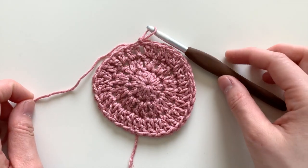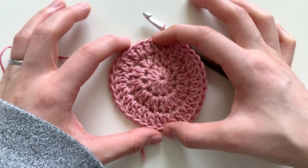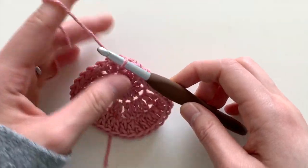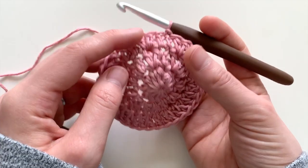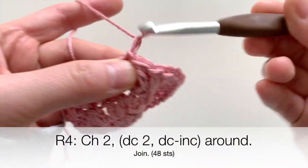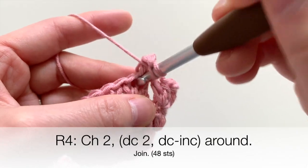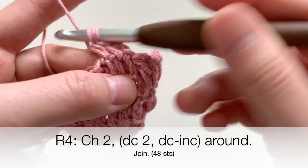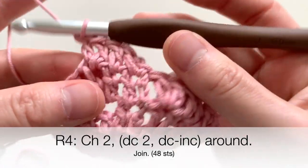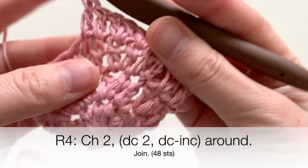Round three is complete — as you can see, the circle is growing, but still not tall enough. So we keep expanding. For round four, you're going to do two double crochets and then an increase. Start with the chain two, then two double crochets, then an increase in the next stitch. Continue working that all the way around — two double crochets, then an increase.